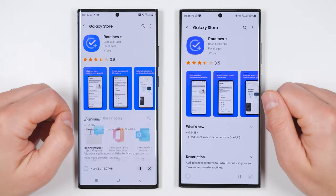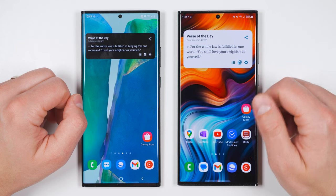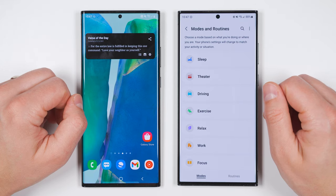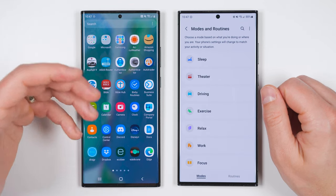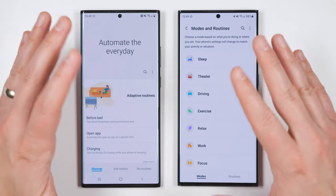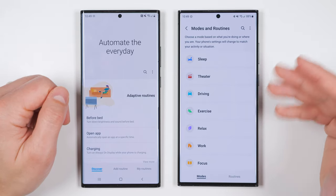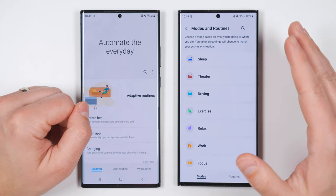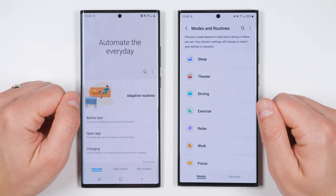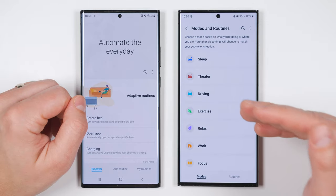I'll tap install, and once it's done installing I'm going to go back to my homepage. If you have a newer device like the Galaxy S23 Ultra, pull your notification shade down, tap Settings, then tap Modes and Routines. If you have an older device, go to your app drawer and look for a pre-installed application called Bixby Routines. Modes and Routines is an insanely powerful application that allows you to automate just about anything on your phone or any smart device connected to your phone. For now, we're just going to focus on the S Pen functionality.